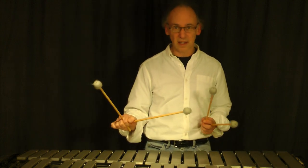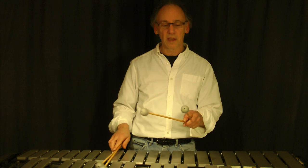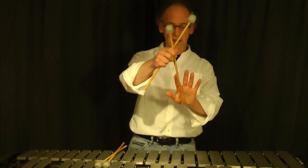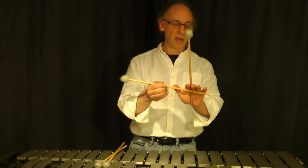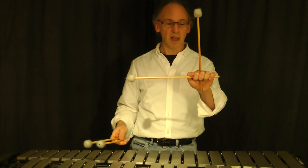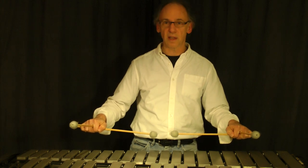That 90 degree angle is going to change a little, and I'll get to that shortly. The left hand is exactly the same. You take mallet number four, the outside mallet, it goes between the index and third finger. Mallet number three goes across the bottom, fingers curl under, thumb on top — and there you have your left hand grip. They are just mirror images of each other.